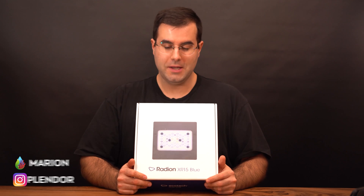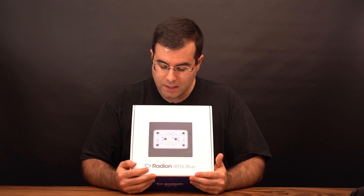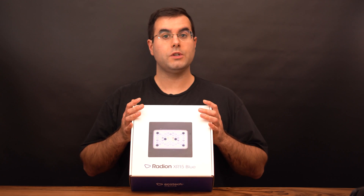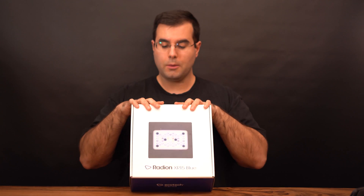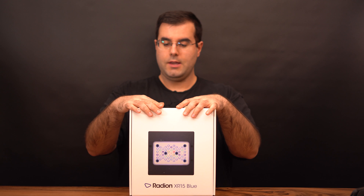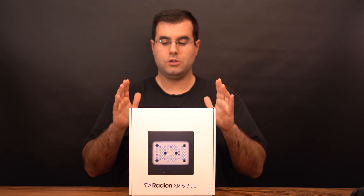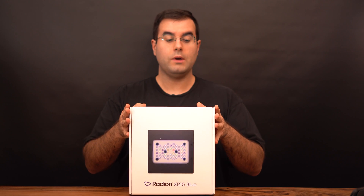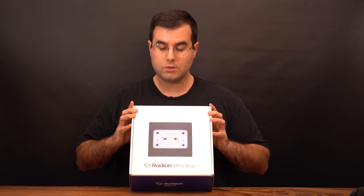Hi everyone and welcome to my channel AcroResponder. My name is Decole Marion and this is the unboxing and setup of the Radian G5 XR15 Blue. The other version was the white version, but this one is the blue version. It's from the company Ecotech Marine and I'm going to keep this video really simple — just unboxing and setup, super quick. It's just to give you an overview of what to expect if you're interested in this product or want to buy it.